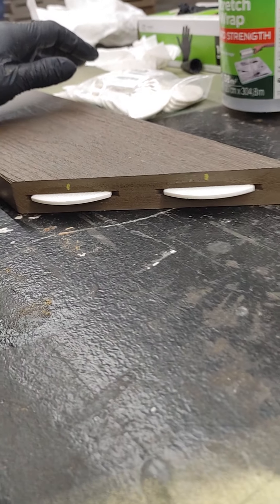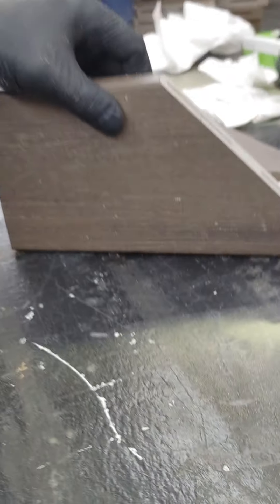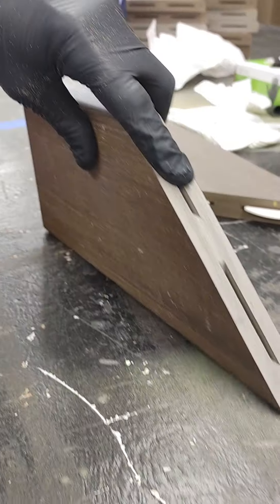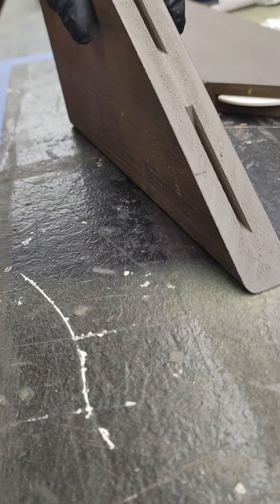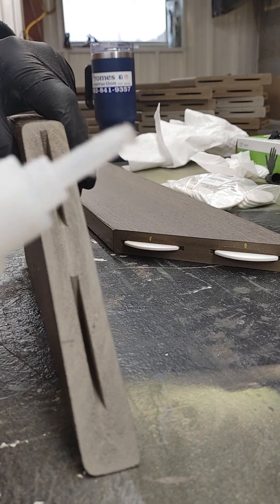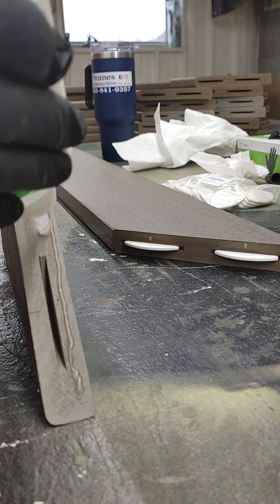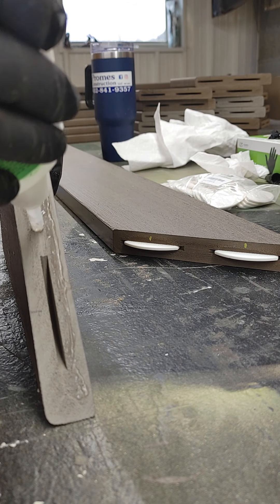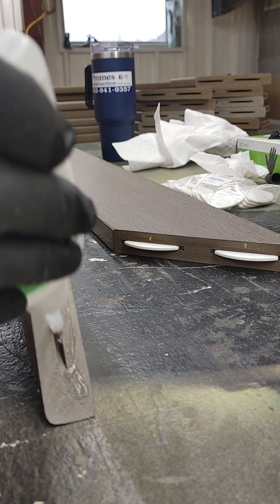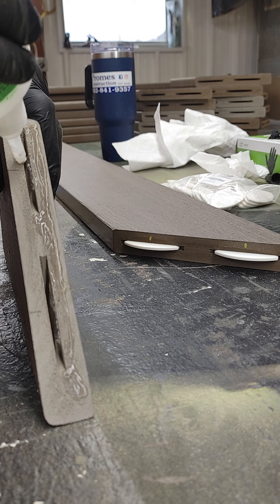Now that I have the biscuits in there, I'll take my corner board and put glue on it. You have to be very careful not to get too much on the top side. The bottom side isn't as important, so you can put more on there — it will ooze out. I put some in here as well, and I don't put a whole lot on the top.